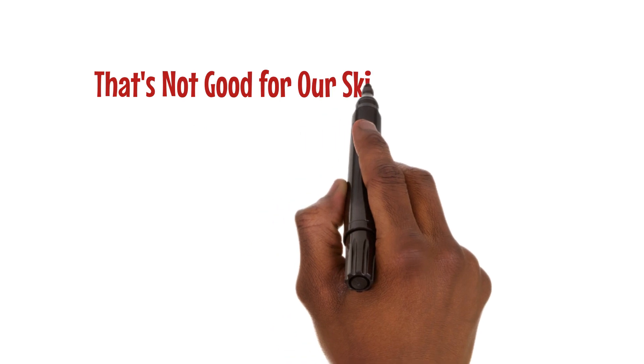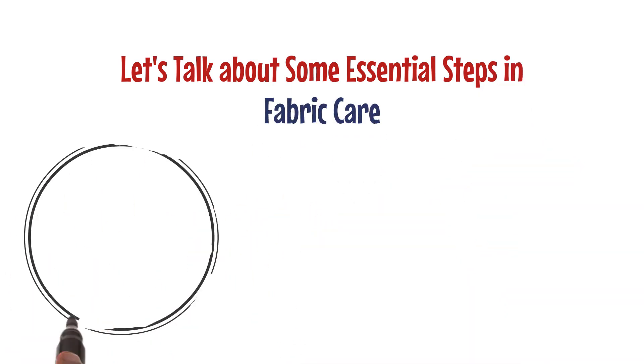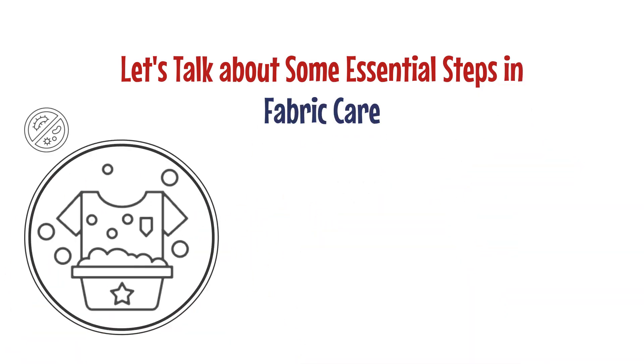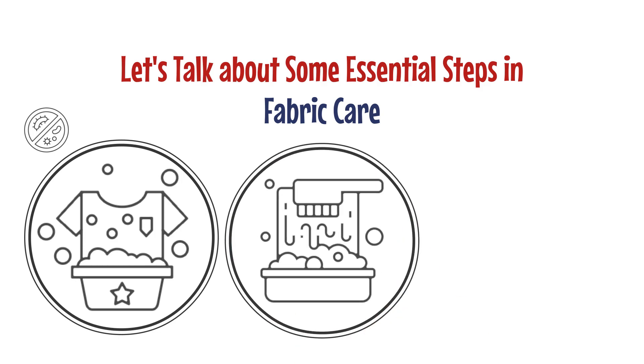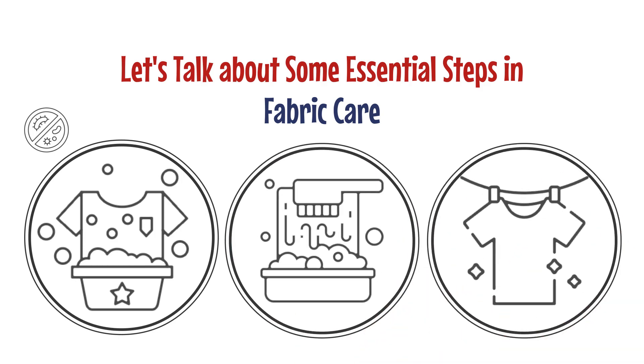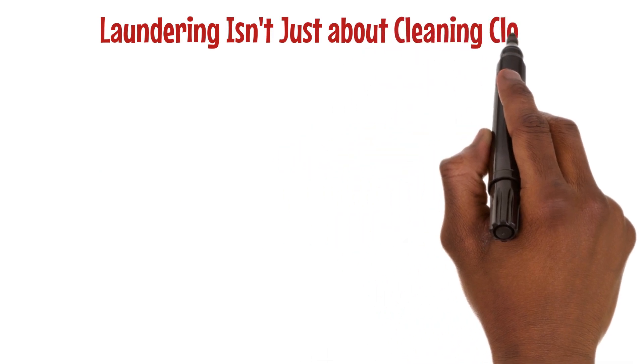That's not good for our skin or our hygiene. Now let's talk about some essential steps in fabric care. Shaking helps remove loose particles from clothes. Gentle brushing in the direction of the fabric pile can help, and don't forget to air your clothes outdoors or in a well-ventilated area to remove odors.